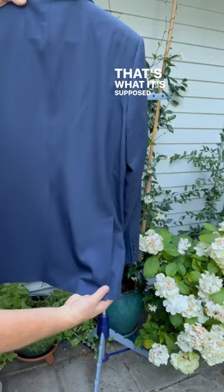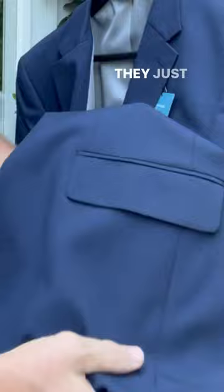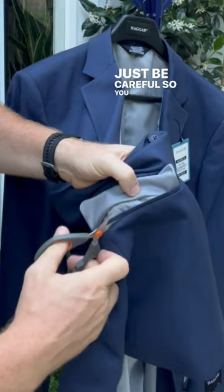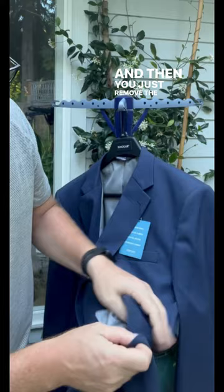Your pockets, same thing. They just come stitched together, so if you open up the flap and look inside, there's little stitches, and you just want to take a little scissors again and remove those. Just be careful so you don't cut the lining. Then you just remove the rest of the thread, and now you have your pocket.